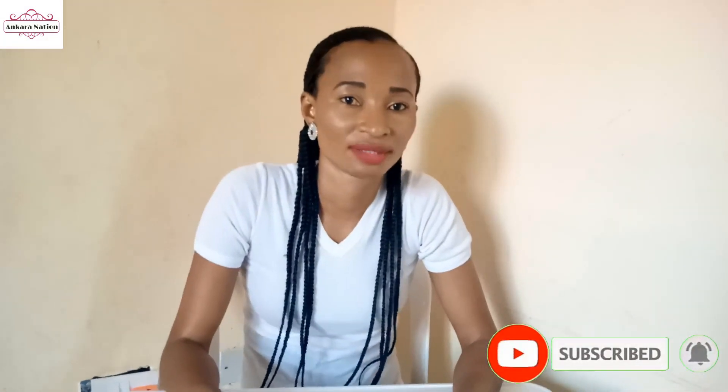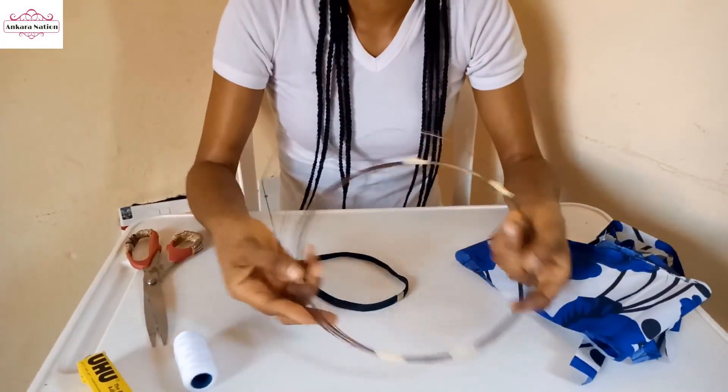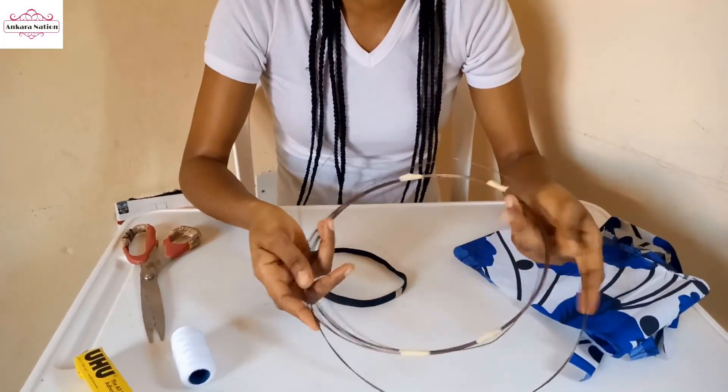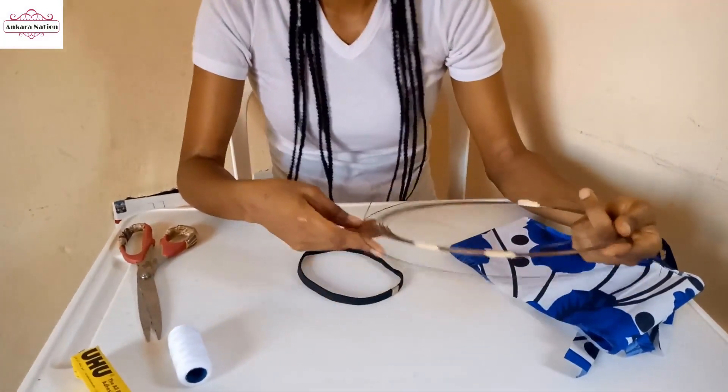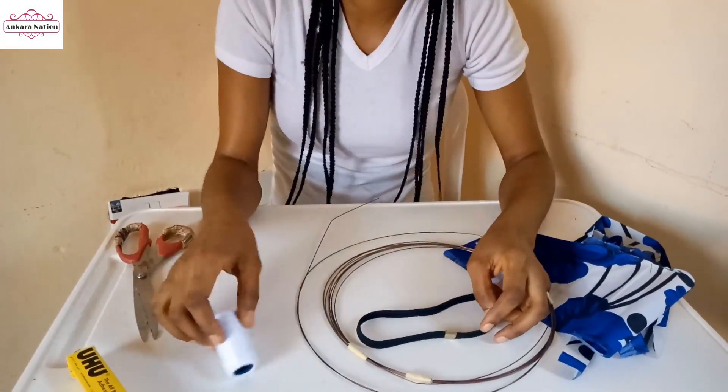Hi guys, welcome back to my channel. Today's tutorial I'm going to show you how to make this. This is why I can get it from where they sell it. I suspect we're using this headband - you'll need one.